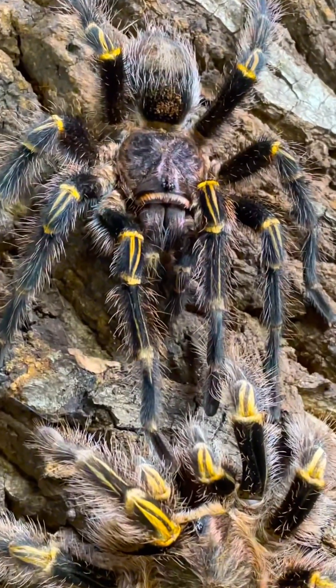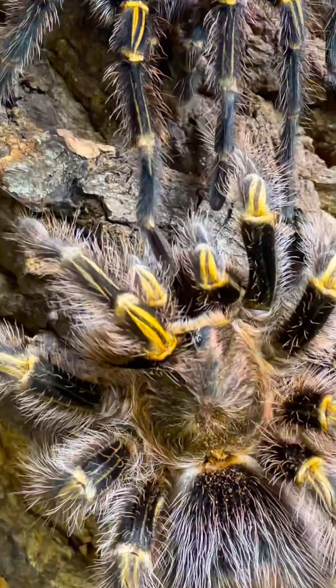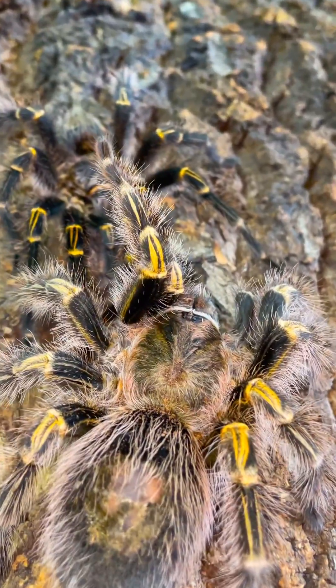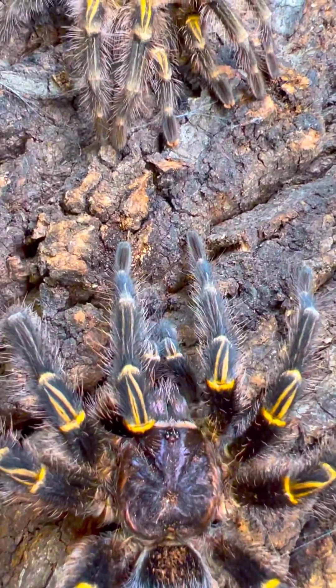Interestingly, tarantulas don't have any ears. In fact, they're completely deaf. Since Becky is deaf, she uses all the hairs littered on her body to discern Lincoln's seductive dirty talk.